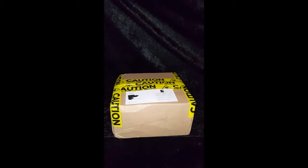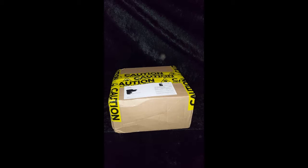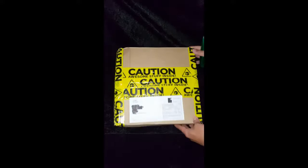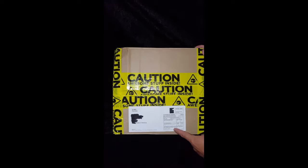Hey geeks, welcome to Geek Culture's first unboxing that we're going to post to YouTube. We ordered an awesome Ryu figure from Big Bad Toys — we're gonna cut this bad boy open and show you what it is. We thought it was pretty cool how it came in; it came in with a caution label. Awesome stuff inside — here we go.